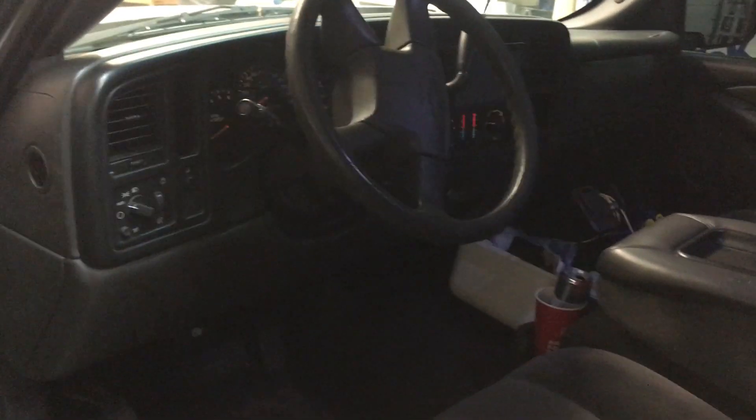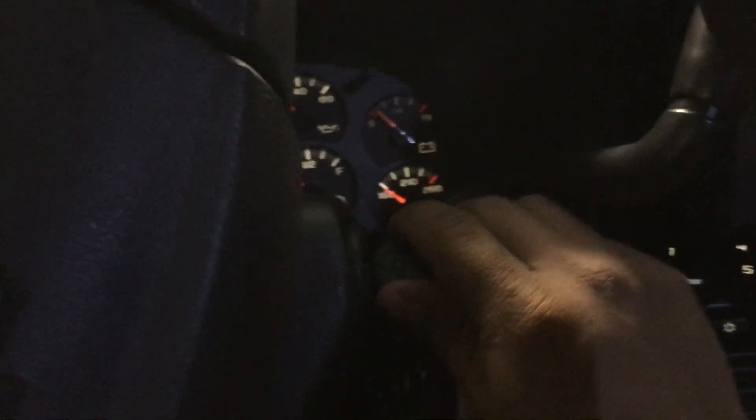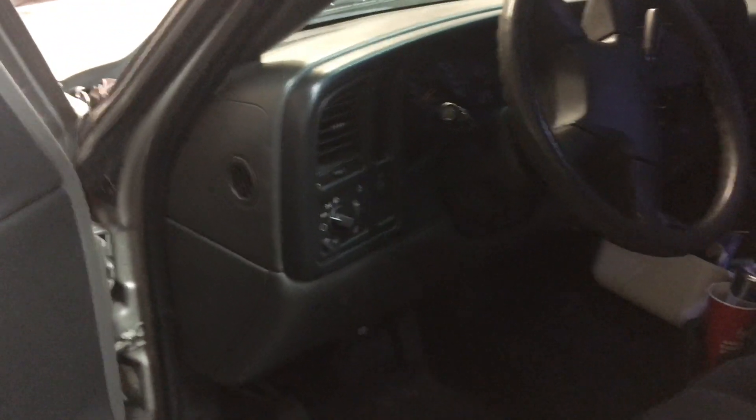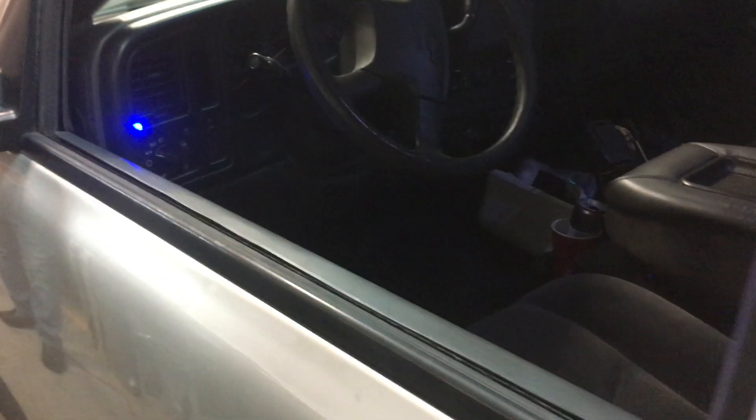We also added a kill switch. If I sit inside, grab the original key, and I try to crank it on, I'm giving it everything it has and it will not crank. The kill switch is added together with the alarm system — as soon as you lock the alarm, it will activate the kill switch, so you will have the security of the alarm system and the kill switch all at the same time.